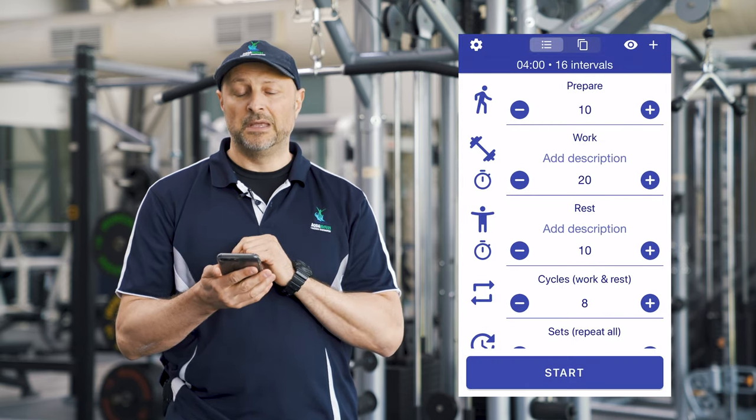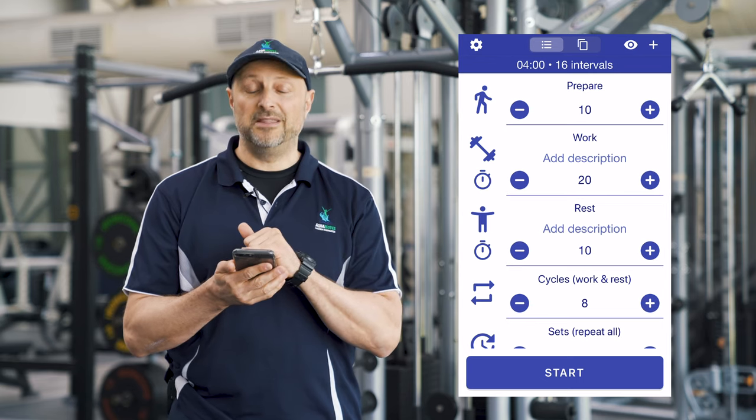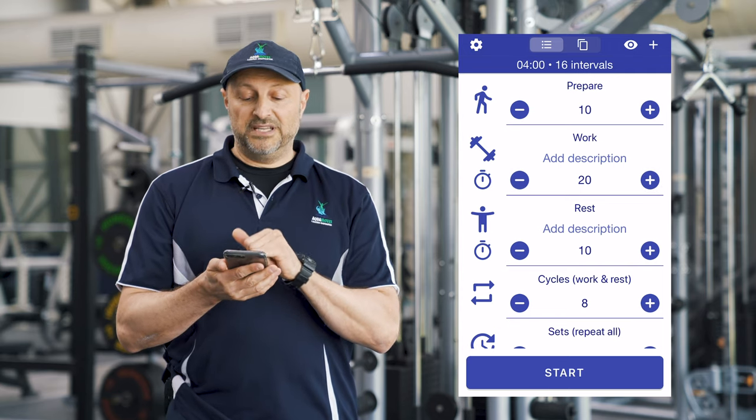Tabata Timer — I switch it on. Now if you have a look at there, you'll see that it gives you 10 seconds to prepare and it's already in there. It gives you 20 seconds to work and we can adjust that — you can see I've just adjusted it up and down. And it gives you 10 seconds to rest.